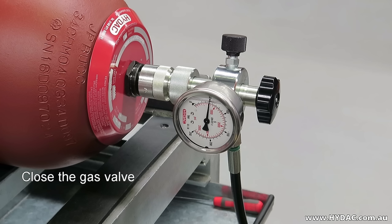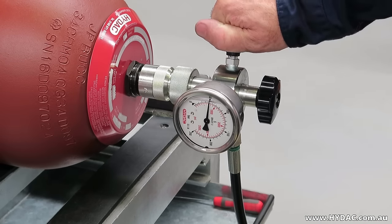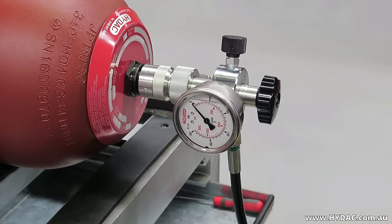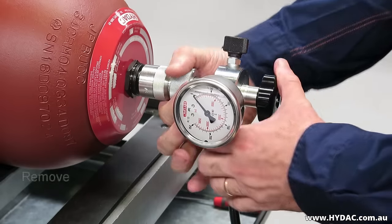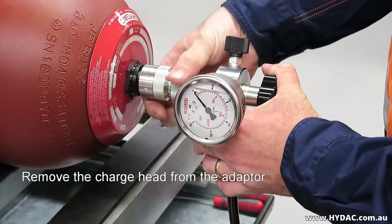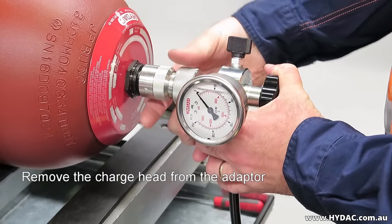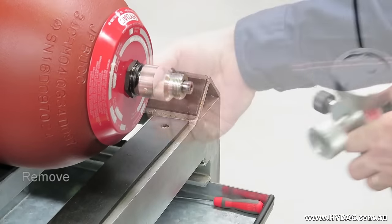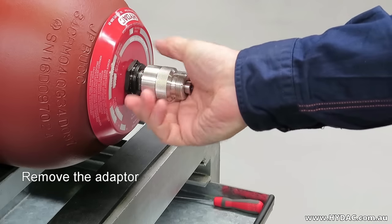The spindle has been fully wound back once a faint clicking noise is heard. Release the gas from the charge head and hose by opening the gas release valve in the counterclockwise direction. Once depressurized, you can remove the charge head from the A3 adapter, then remove the A3 adapter from the gas stem.